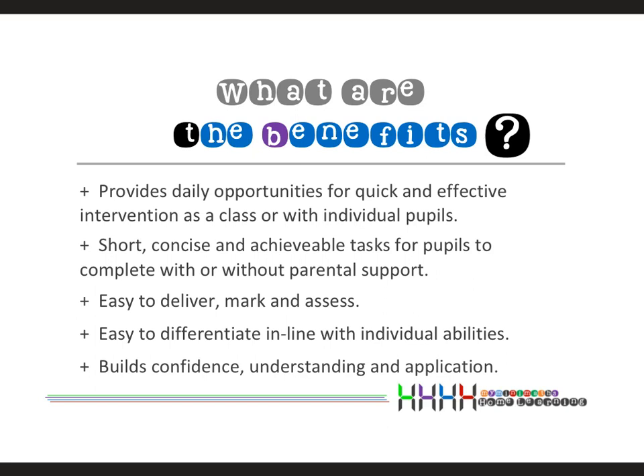The most important benefit is they offer daily intervention for pupils, allowing them to make those short small steps to success throughout the week with fantastic results at the end of each week. It really helps build the confidence, understanding, and application of the learning objective chosen for that week.